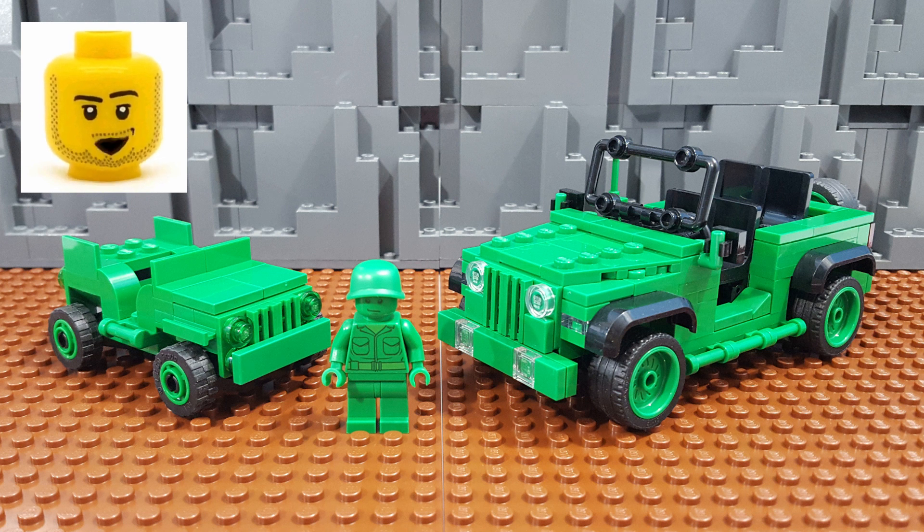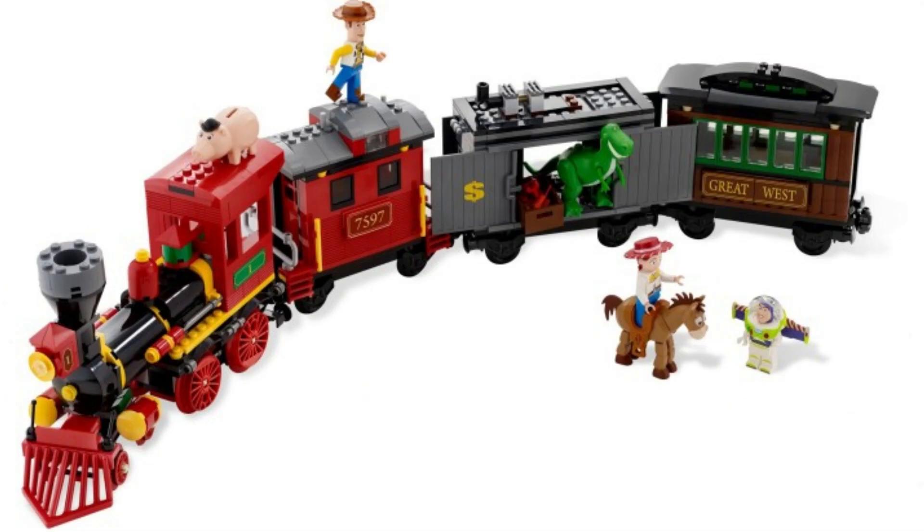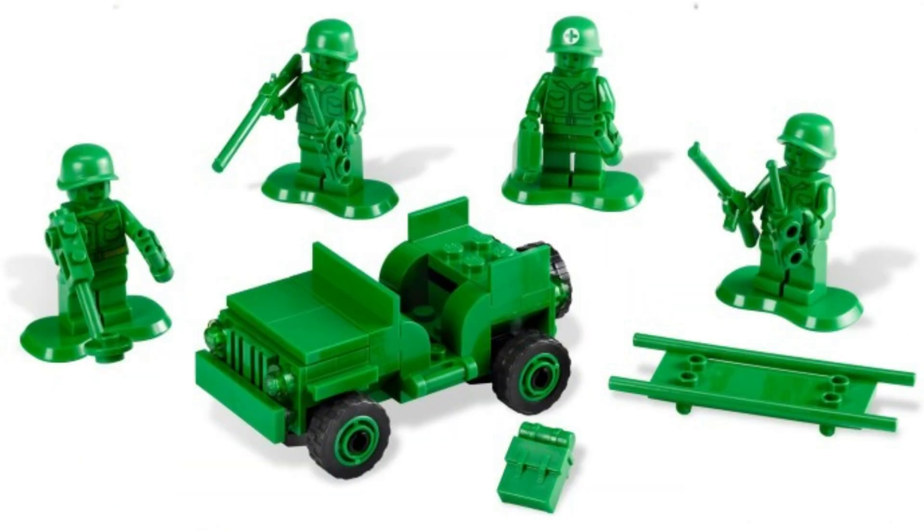Like a lot of you probably are, I am a big fan of the Toy Story movies. So back when LEGO released sets from the Toy Story theme, of course I was really excited. And of those sets, my favorite has to be the Army Men on Patrol.